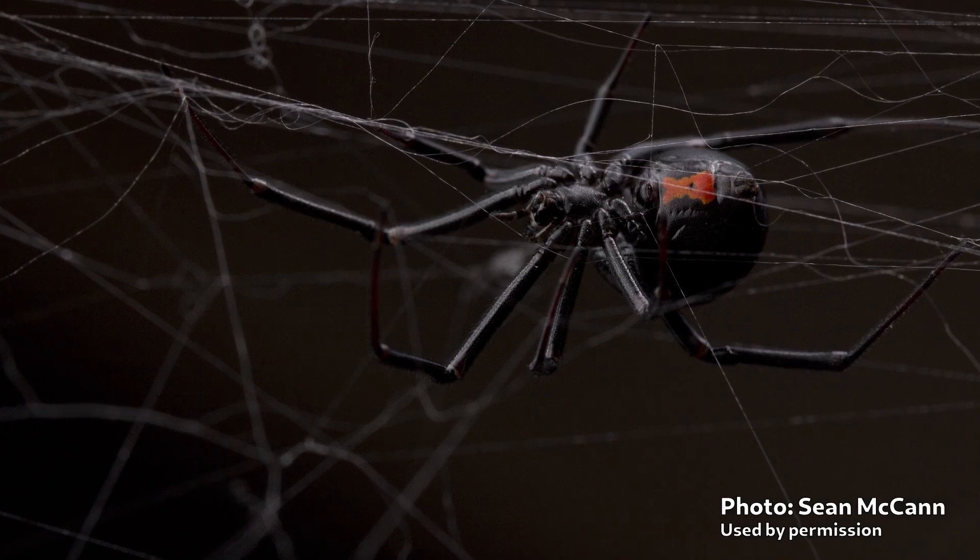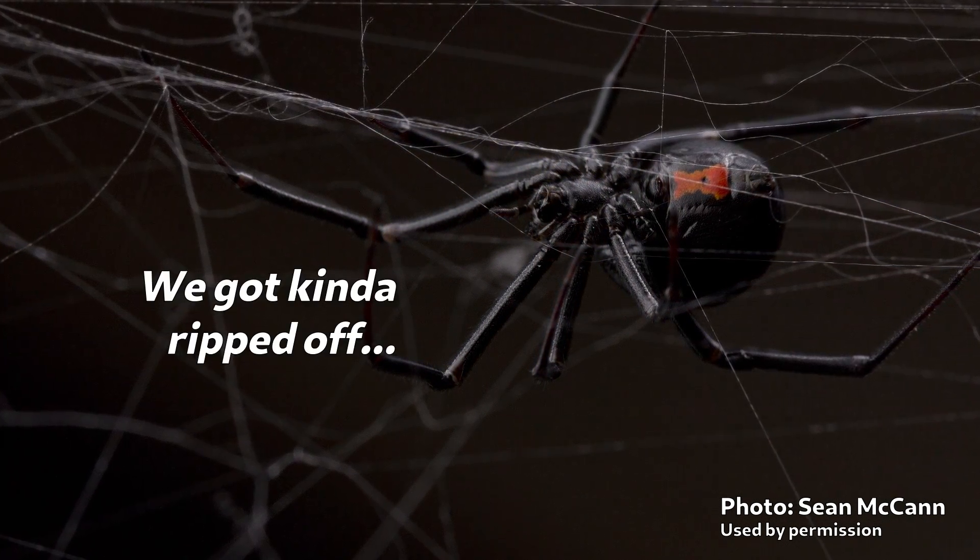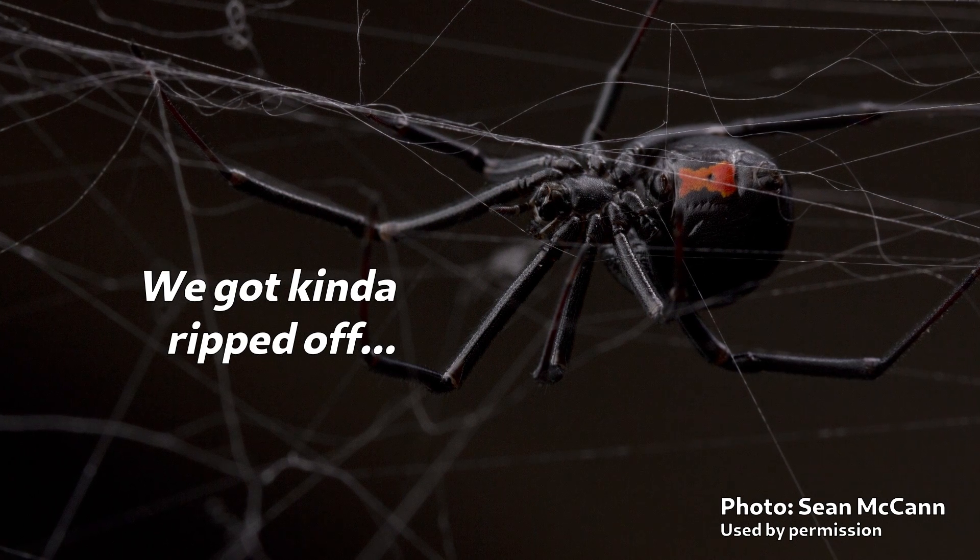Spiders like the Black Widow, which don't have those teeth, have to sort of suck up the body fluids through the holes their fangs poke in the prey.